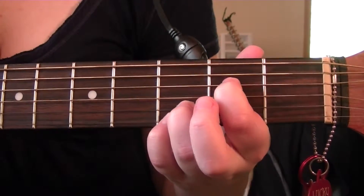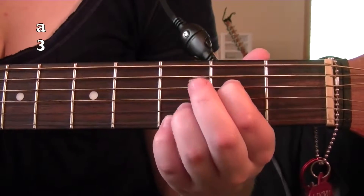And to finish off the chord, we're going to take our middle finger and place it on the 3rd fret of the A string.